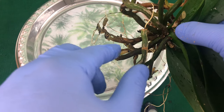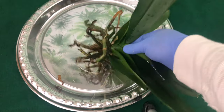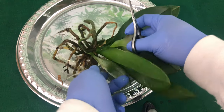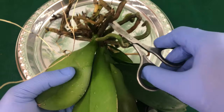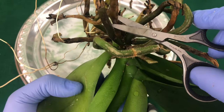When you get to right there it's all mushy and gushy and then it just leads to nowhere — that's going to be a root we are going to cut off with some clean scissors. And like I said, we're cutting it at an angle, right where there is some good root.